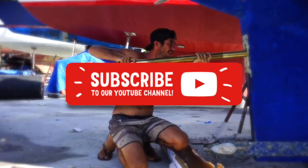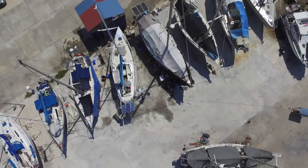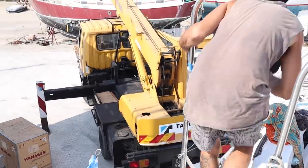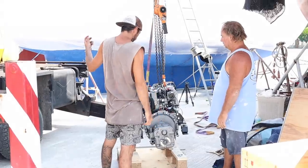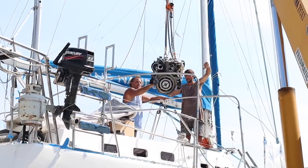Subscribe to the channel as we sail this old girl around the world. We had been high and dry for over seven weeks in the boatyard when the day had finally arrived to start installing our new engine. First the fuel tank was slung up and went in, nervously followed by our sparkling new Yanmar. This was a massive milestone for us and a great feeling of accomplishment.